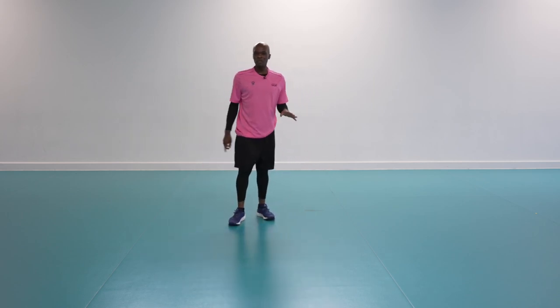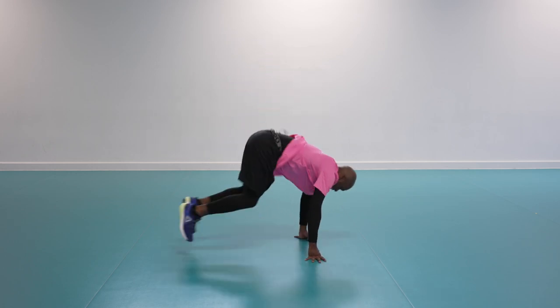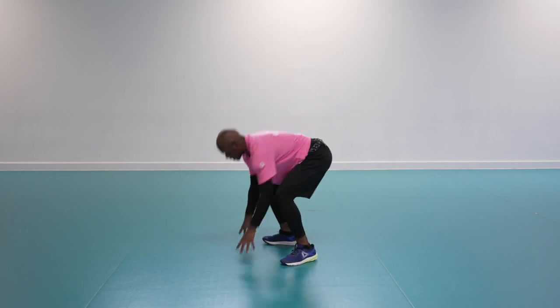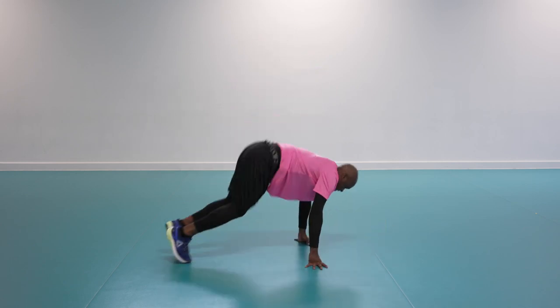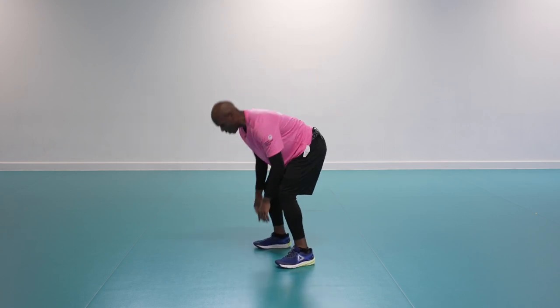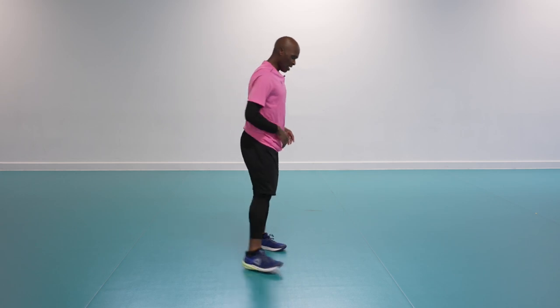10 seconds then we move on to the dynamic move called the burpee 180. Jump round and turn — that's the 180 turn. Try not to get dizzy. For the easy option, step into the plank, feet in and out, walk around and repeat.